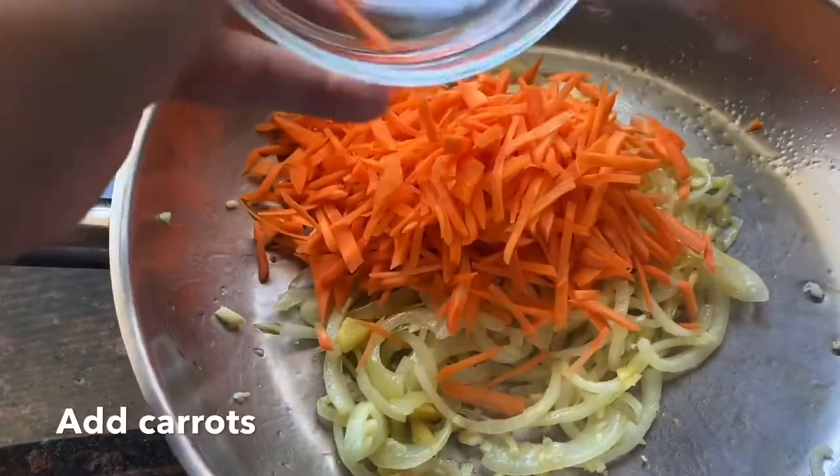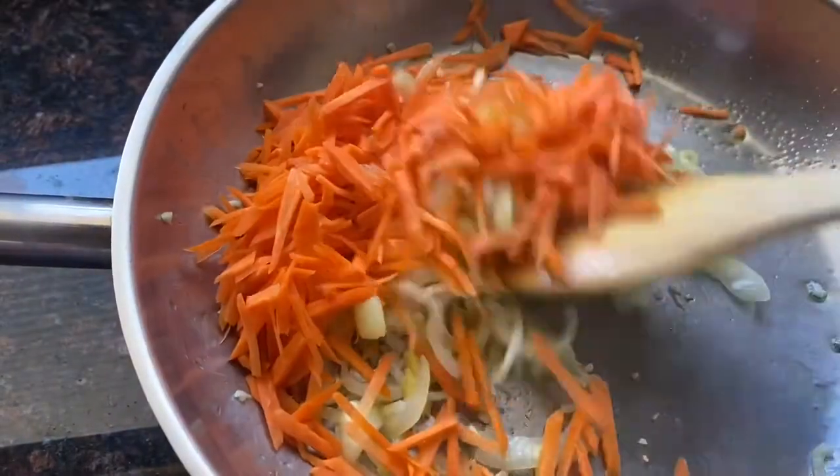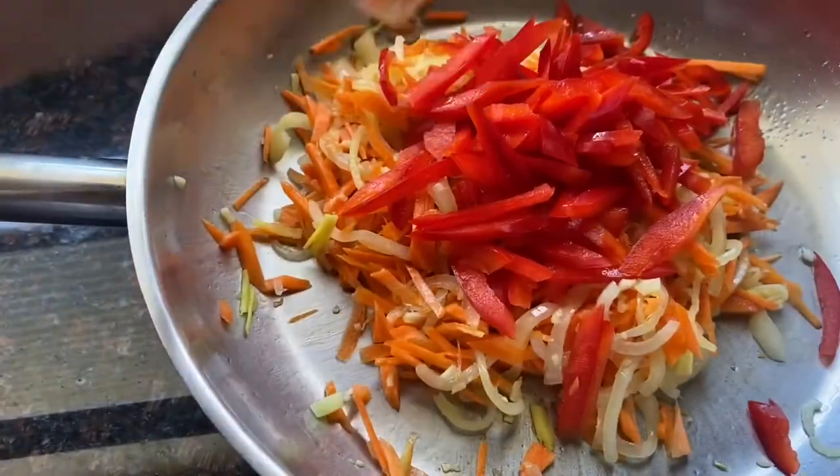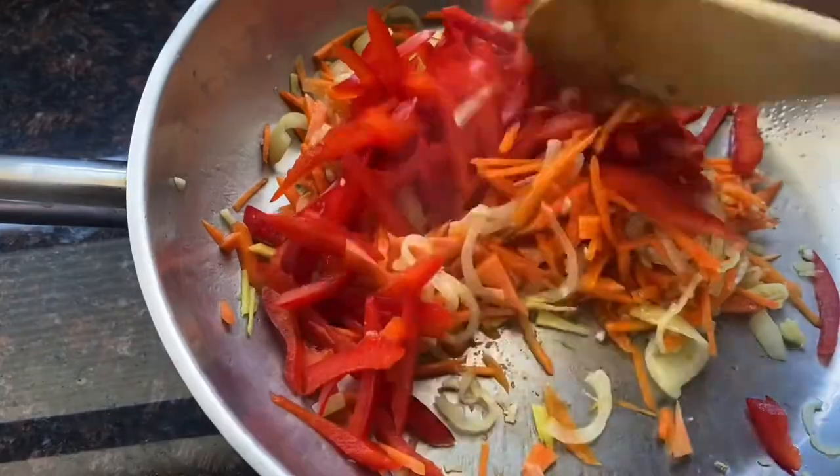Then we add our carrots, and then we add red bell pepper. If you don't have red bell pepper, green is okay too.